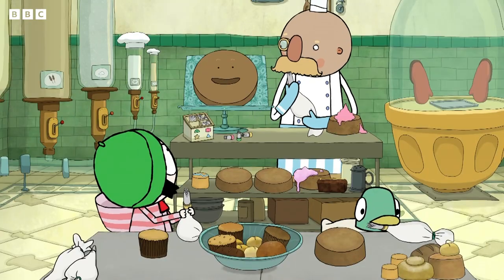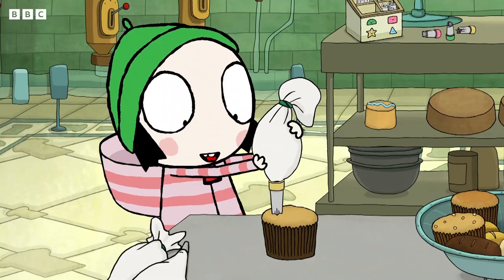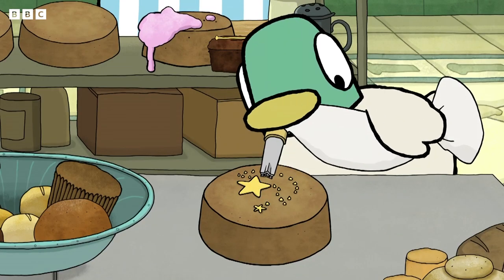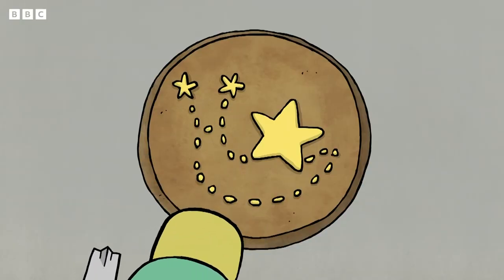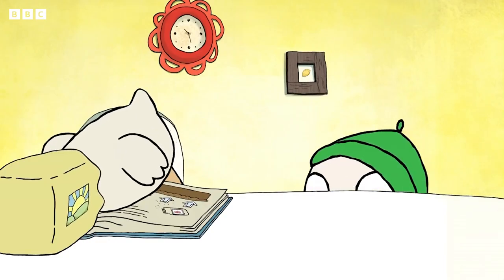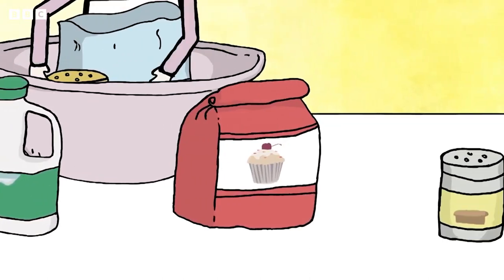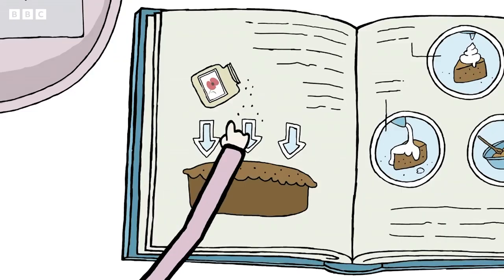Okay. To make a star, just squeeze out a tiny bit of icing and dab it onto the cake. Everyone's having poppy seeds. Poppy seeds? What are they for? To go on top, silly!